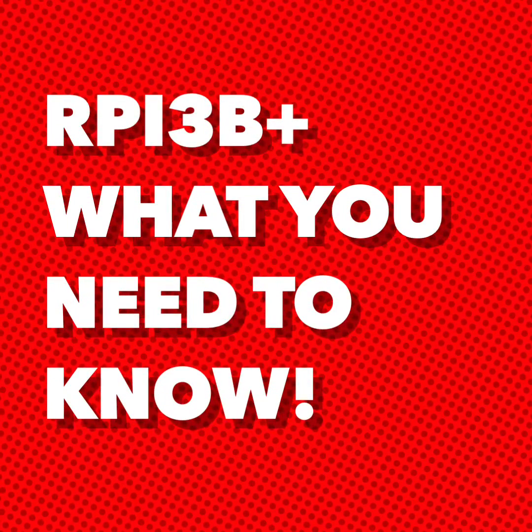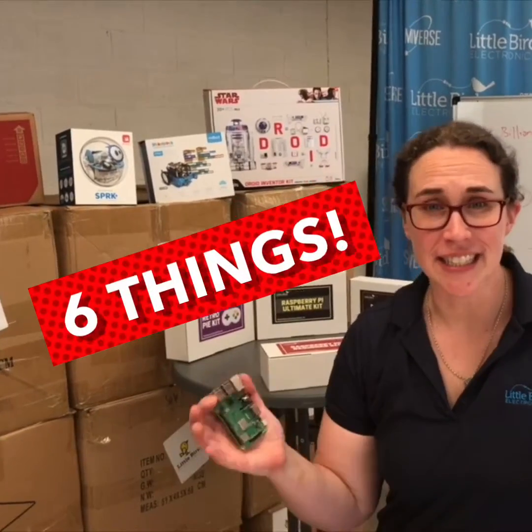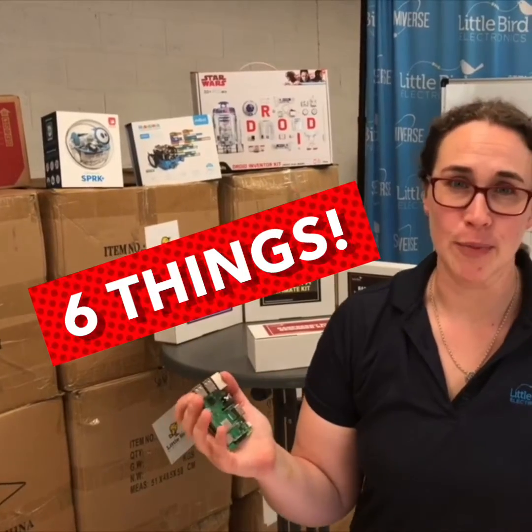Raspberry Pi 3 Model B Plus and what you need to know. There are six things you need to know about the new Raspberry Pi.